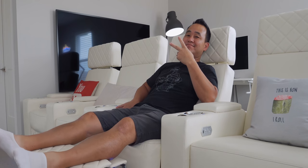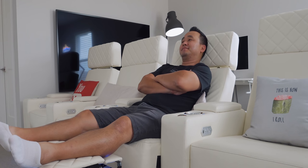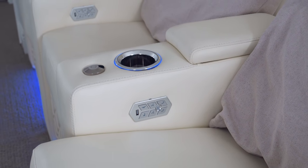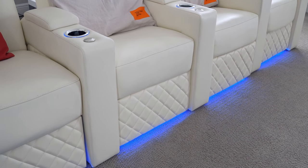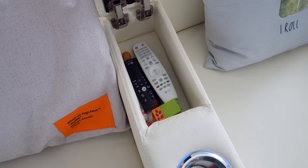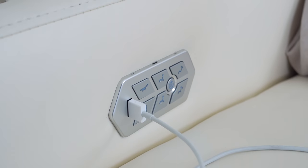The seats are by Valencia Theater Seating — this is the Zurich model. It has a nice leather finish and great stitching on the headrest. Power controls are on the right with lumbar support and headrest adjustment, and there's a built-in blue LED light strip for that glow effect. The cup holder is a nice size, the armrests have ample space for remotes, and there are even USB ports built in so I can charge my phone while watching a movie. I've been using them for almost a year — I'll leave a link below.